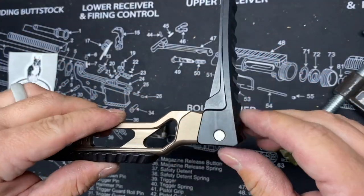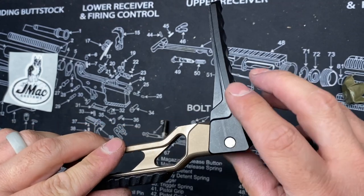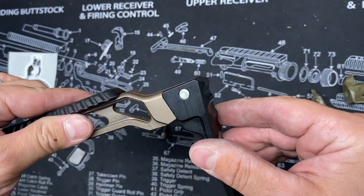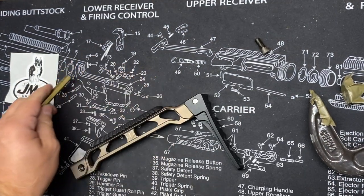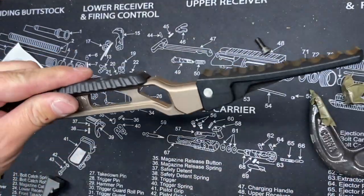Looks pretty good. And I'm just going to give it a nice little tap on this side with a brass punch just to get this lined up perfectly. And there you have it.